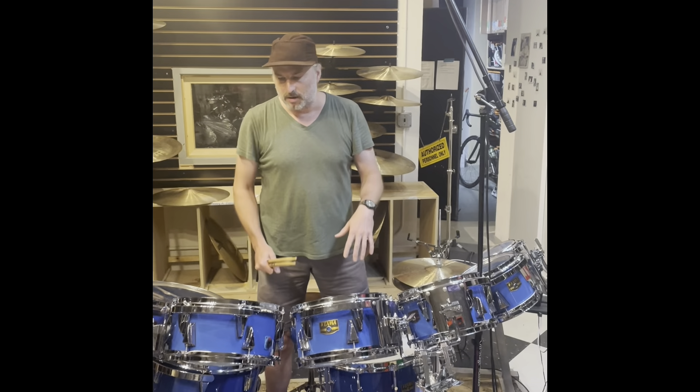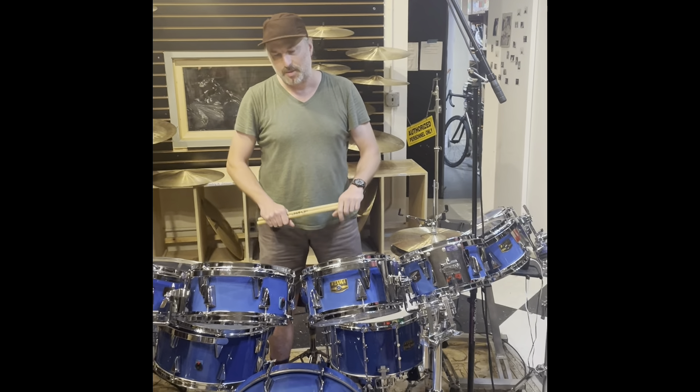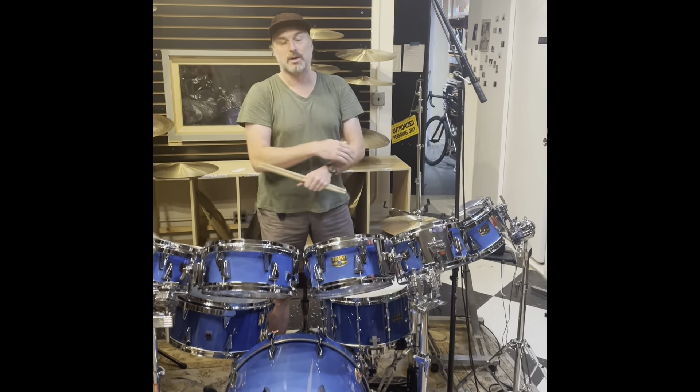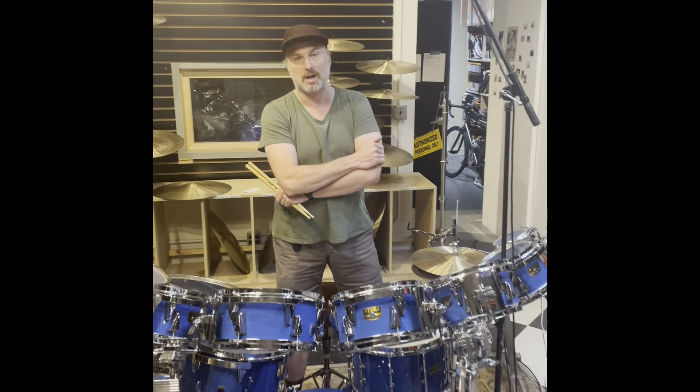What's up y'all? Jess Burch here at Steve Maxwell's Vintage and Custom Drum Shop. Really fascinating, great drum set from Tama from the early 90s. This was brought in to us from Tony Beard, a Tama endorser at the time.